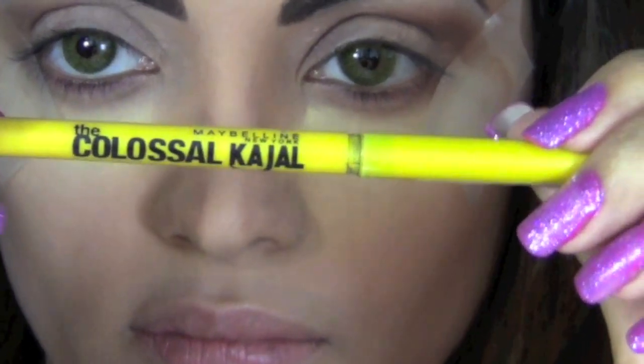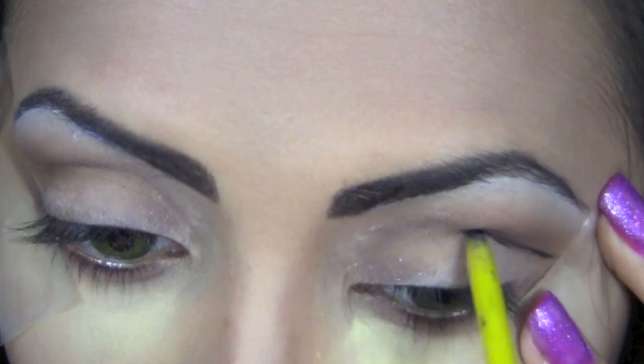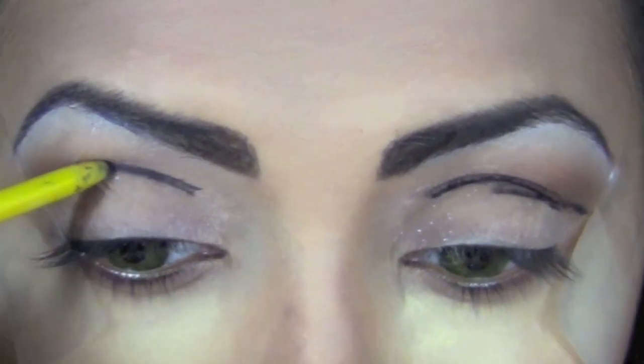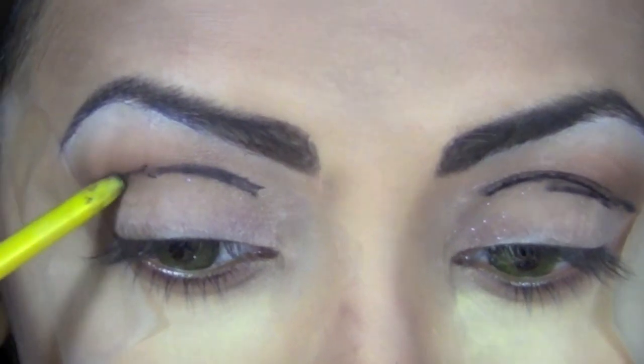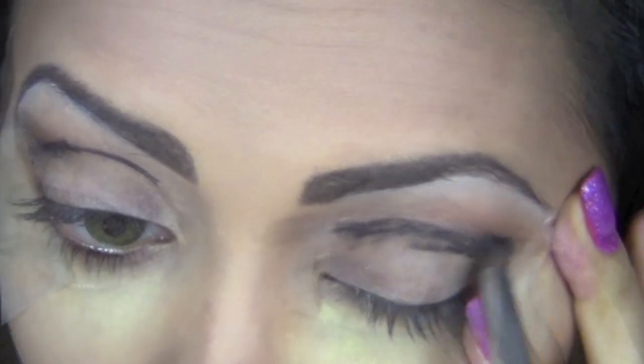Next, using my Maybelline Colossal Kajal pencil, I'm going to draw an outline on my crease — basically I'm going to cut my crease. This line does not have to be perfect because we're going to blend it out. Then I'll take a pencil top brush and blend out that sharp line.